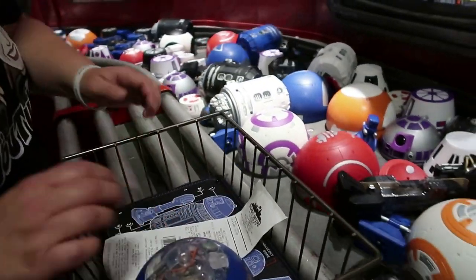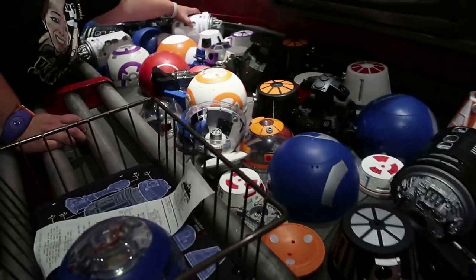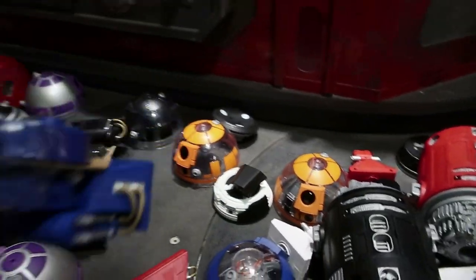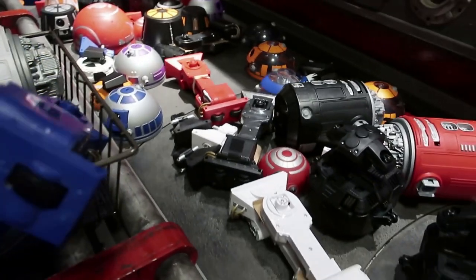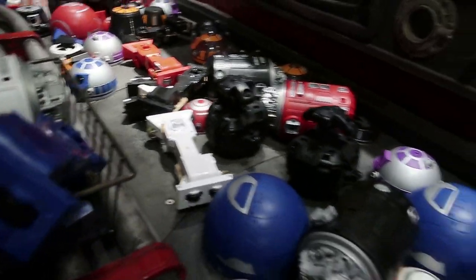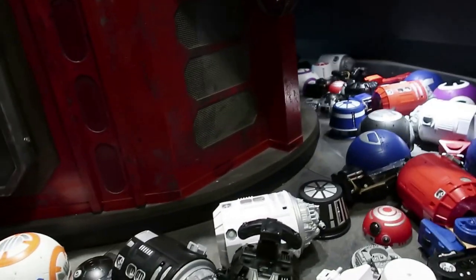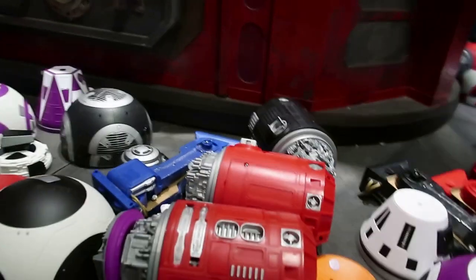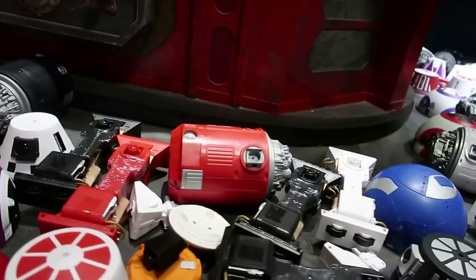You want a white body? What color legs do you want? They have white, blue, and black body options. You want blue legs or red legs? I like the blue. Oh, you want red ones? I kind of like these ones. And you'll need the third lighting piece — they have white, red, or black.